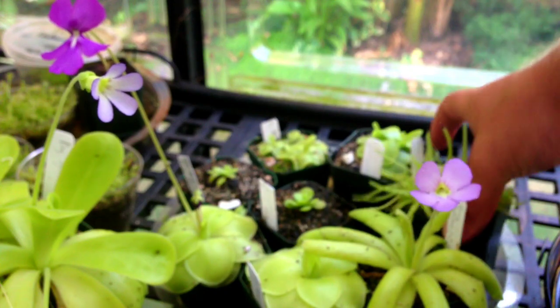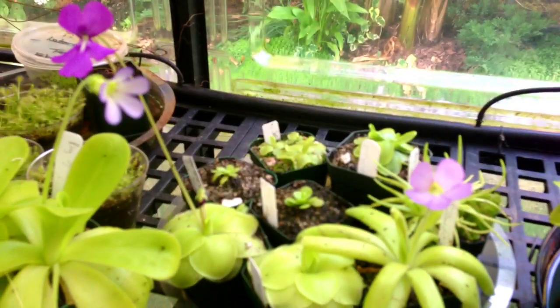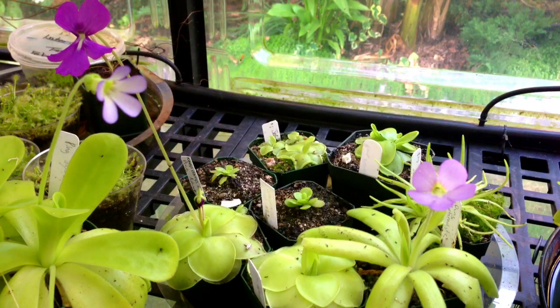That one there is kind of a cool one — very different. It is a cross: gypsy cola mokuzume, I'm sure I'm saying that wrong, but it hasn't flowered for me yet. When I got those guys they were probably half the size of this ping here.